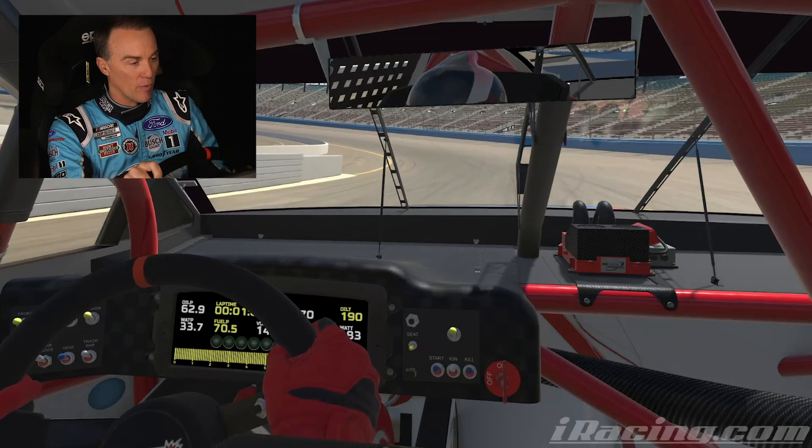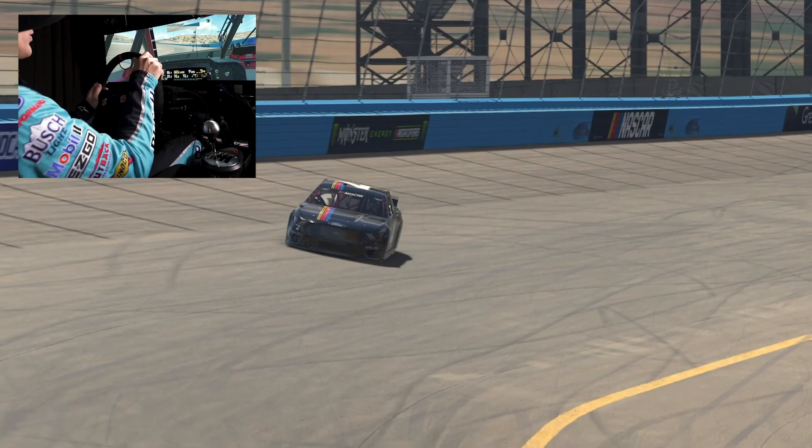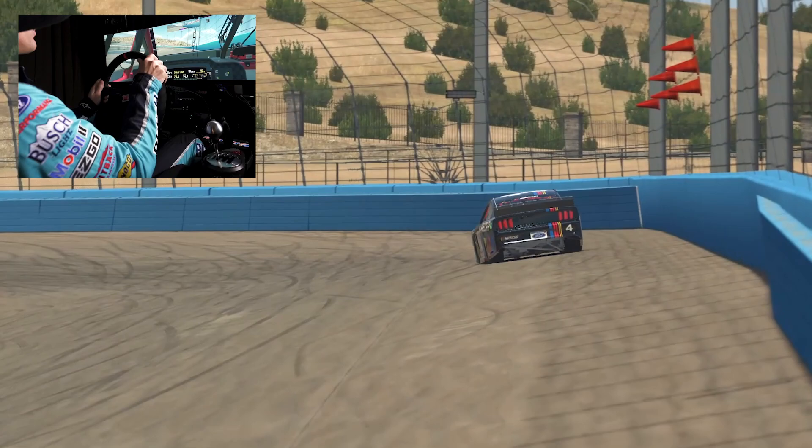I think for me it's really about the bottom of the racetrack. You have to make your car work on the bottom of the racetrack in order to win this race, in my opinion. Now, the thing that comes with the new Phoenix is the PJ1 and the things that they've sprayed on the racetrack.